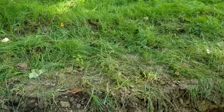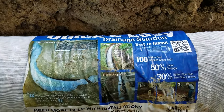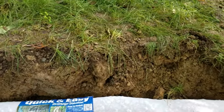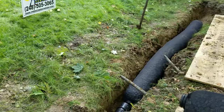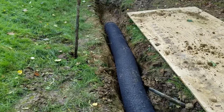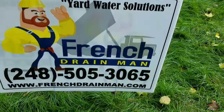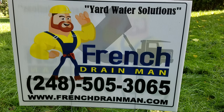Whoever made the claim of 50% labor savings — my crew and I talked about it and whoever came up with that marketing never put in a French drain. They work behind a desk. For drainage systems in southeastern Michigan, give us a call.